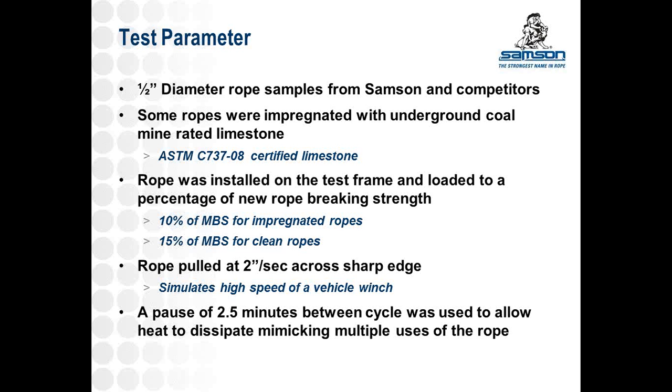We took some Samson products and some competitor products to see how different ropes reacted to the test. We impregnated some ropes with ASTM-certified limestone of the same granular size you'd find underground, and loaded the ropes to a percentage of breaking strength. For impregnated ropes we used 10% of the minimum breaking strength of a new rope, and 15% for clean ropes. The reasoning is that a rope coated and full of rock dust is assumed to have been used in the mine, versus a brand new rope being used for the first time.